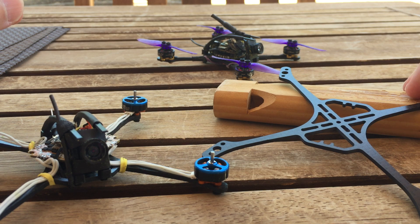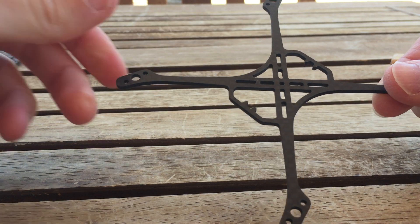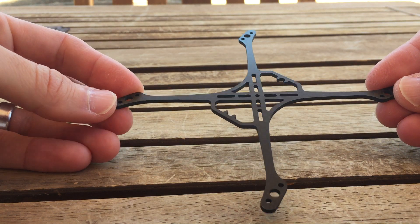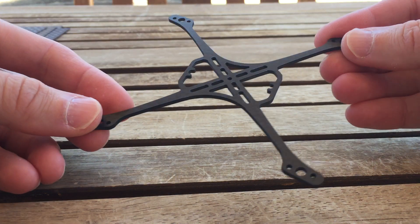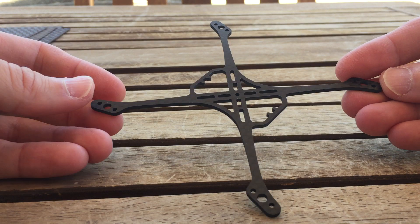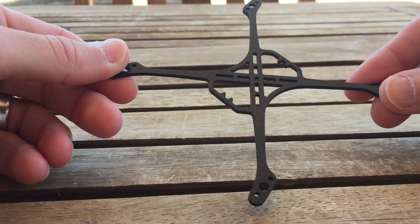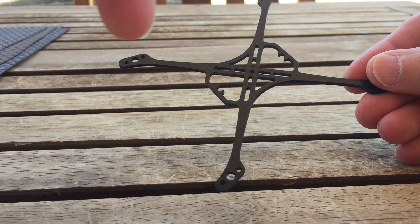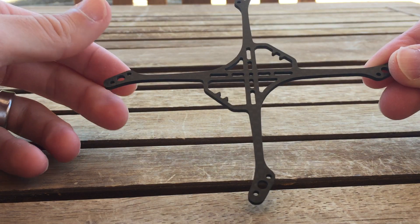Introducing the Warpig frame. The Warpig frame is designed to give you maximum flexibility in terms of build options with minimal compromise in terms of weight distribution. With that said, there are going to be some compromises to get the flexibility, but they're fairly minimal. This discussion goes hand in hand with talking about weight distribution and build options. If you're not interested in the frame itself and want to skip past this part, there's a timestamp below.